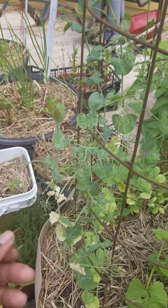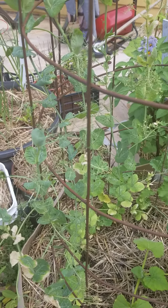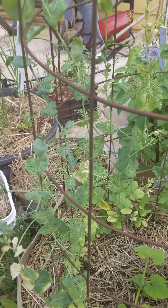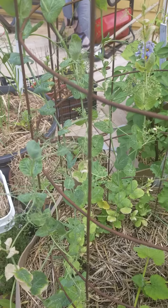One, our weather is changing significantly. It is going to be in the 90s, and peas do not like the hot weather at all. So they gotta go.